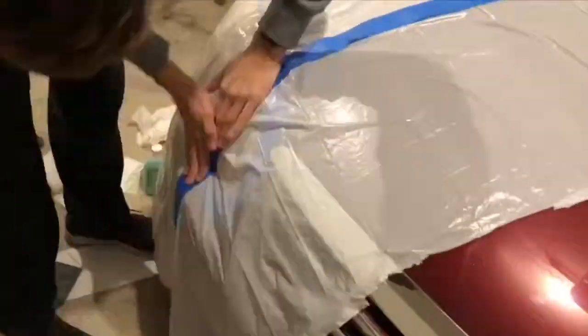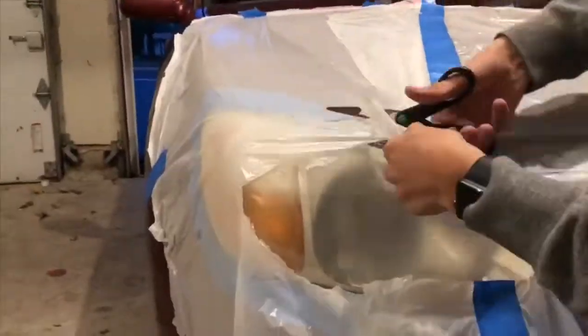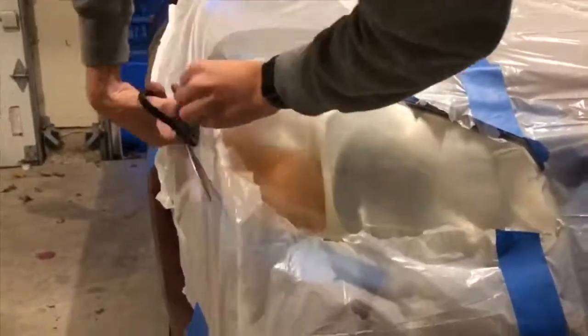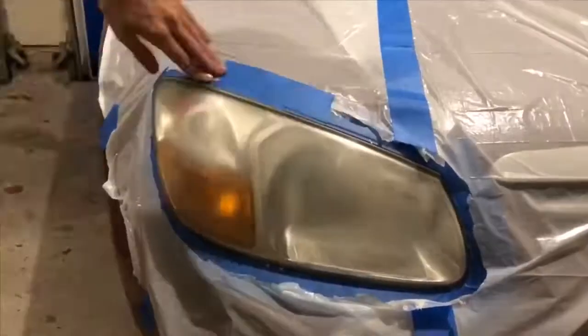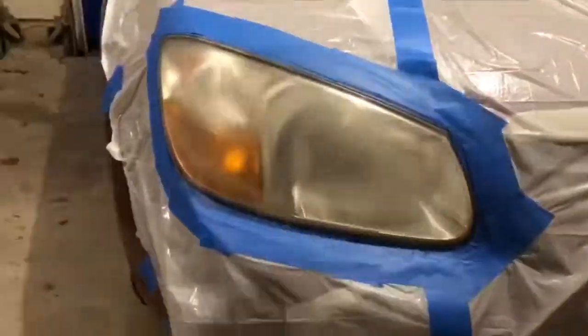Now before spraying the headlight with clear coat, I took a trash bag and taped it down to my car to act as protection against the clear coat, because I don't want it to get on any other part of my car except the headlight. I need the headlight exposed, so I cut the trash bag out so that the whole headlight would be showing. To ensure this protection of the rest of my car, I taped the bag to the headlight but still making sure the whole headlight was exposed.